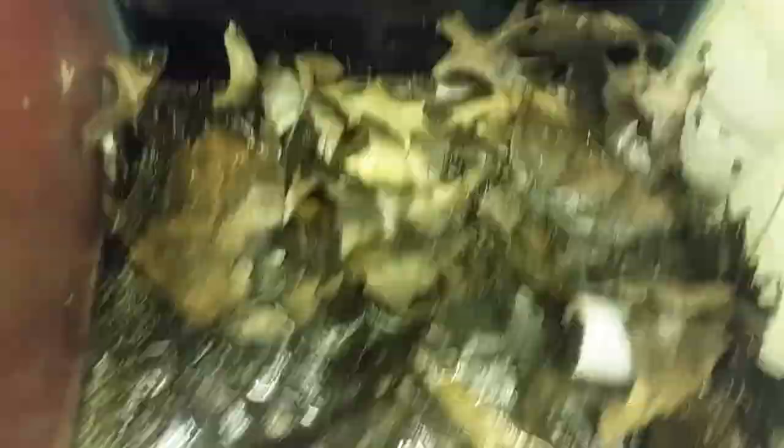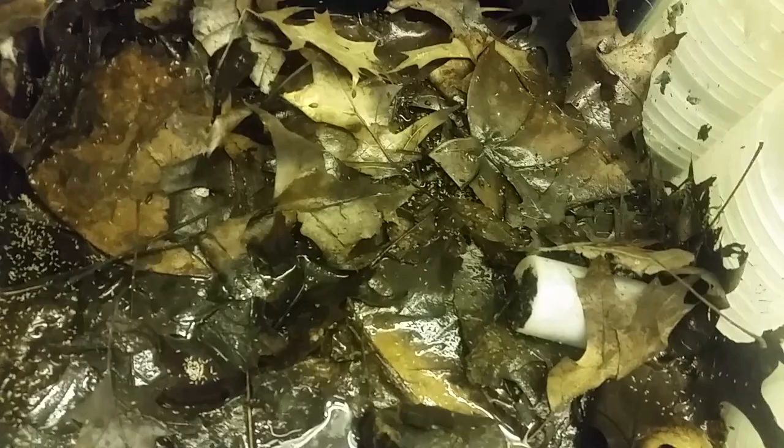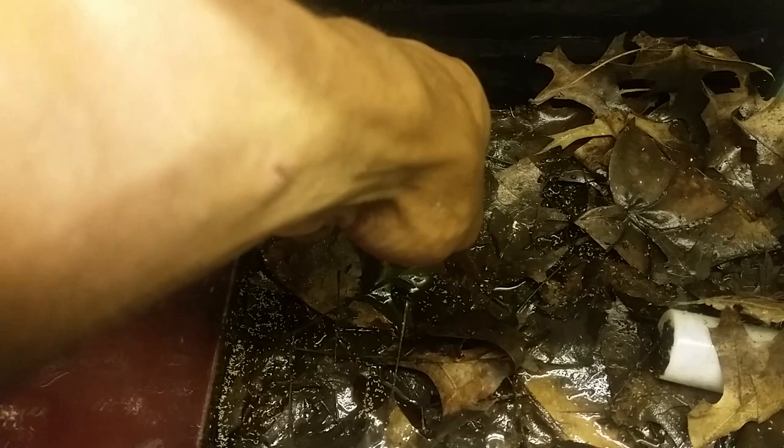I can't take this off anymore, but look — there are springtails under there. They're everywhere, they're everywhere. The only thing I don't like is the flies, and that's a result of the mushrooms.